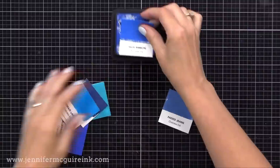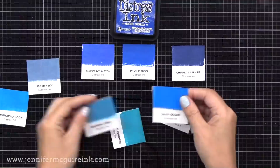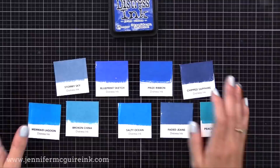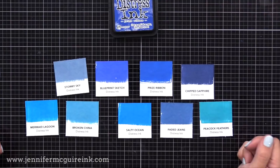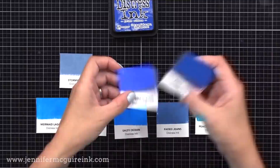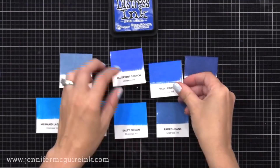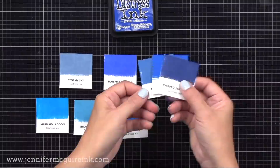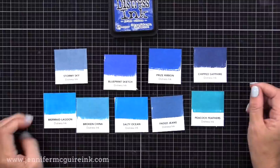Let's take a look at this color compared to other blues in the Distress Ink family. I have ink swatches with a free download on my blog — updated with the new color. Prize Ribbon is in the top row; it's a true blue. Next to Blueprint Sketch, you can see Blueprint Sketch is a little more purple, whereas Prize Ribbon is a more true blue. It works well with Chipped Sapphire, Salty Ocean, and Mermaid Lagoon.